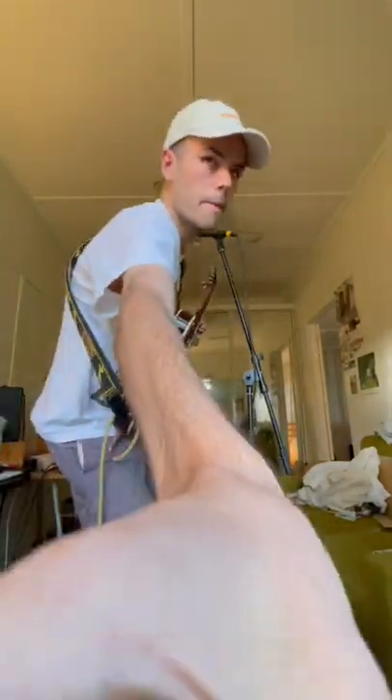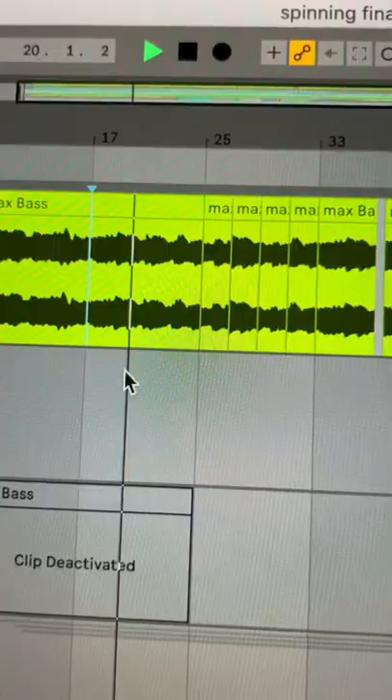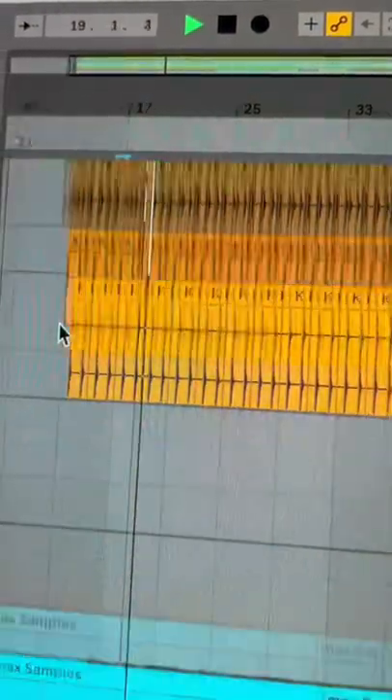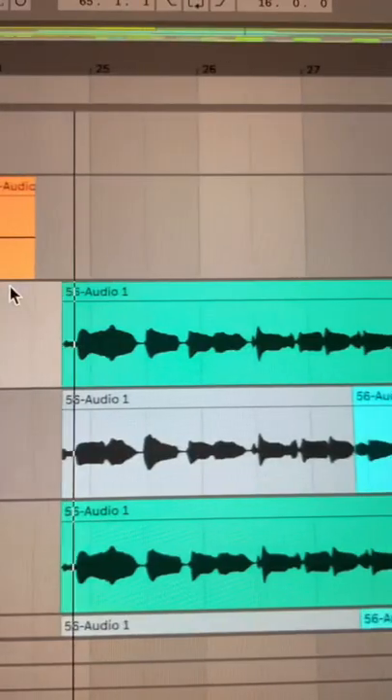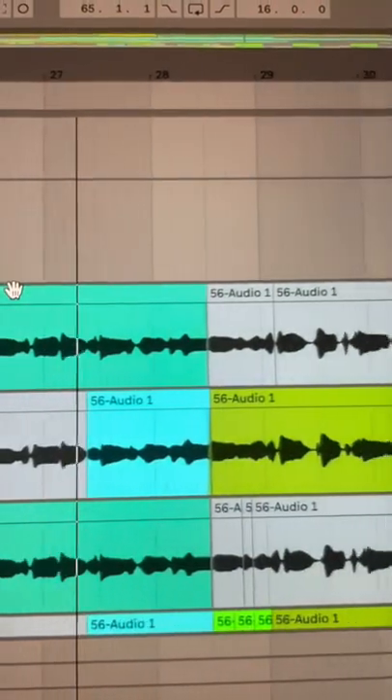This is how I made my song 'Spinning.' My friend Rutt, who makes music as The Nicholas, sent me a really cool bass part, some drums, and this chopped guitar. I really wanted to try writing a full song before I added anything, and I wrote it in like under an hour. This is the chorus.